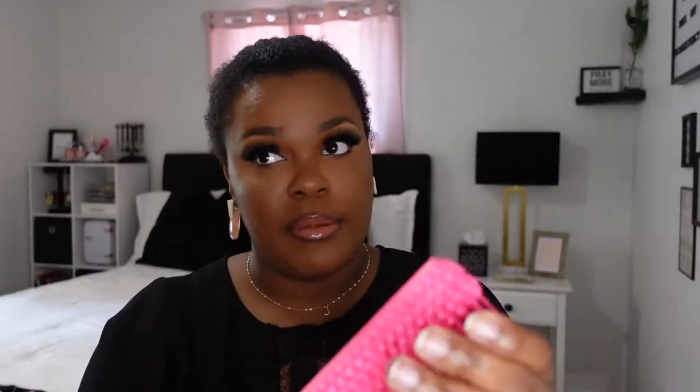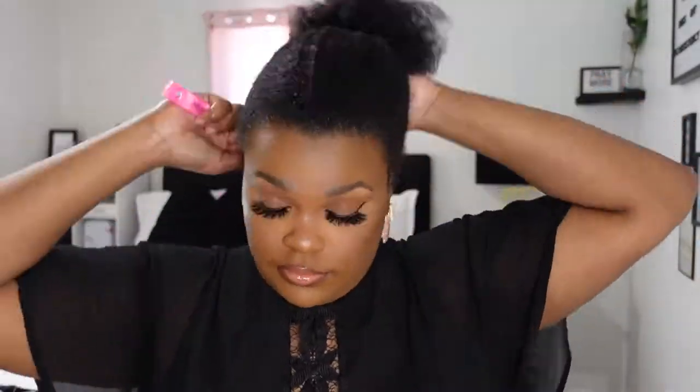Now I just put it in a little ponytail to get the loose ends out of the way. This is one of those separating detangler brushes for Black hair. Now I'm taking a hard bristle brush and just smoothing everything down.